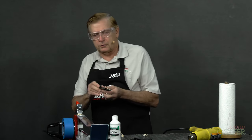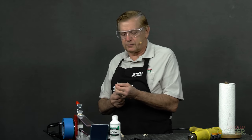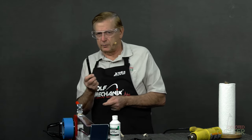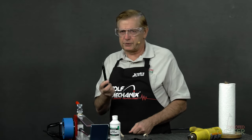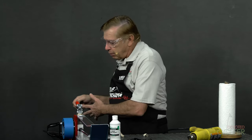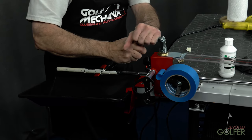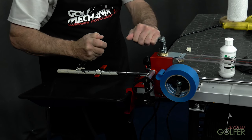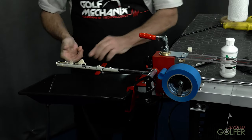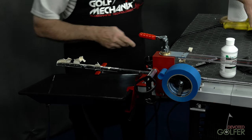There's a tape removal tool here distributed by Golf Works and made by Golf Mechanics. It has a rounded steel edge so I can get it on the shaft — not something you'd necessarily want to use on carbon fiber shafts, but on steel shafts we're fine. I work the tool under the tape and pull down towards the butt, and you can see the tape stripping off as I pull.